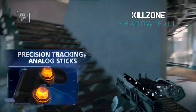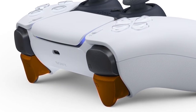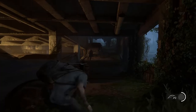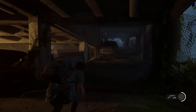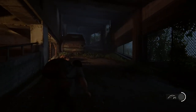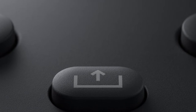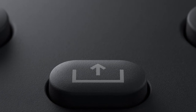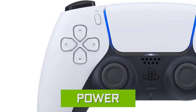DualSense also has improved haptic feedback, and they've added adaptive triggers on L2 and R2 so you'll feel more tension based on the actions you're performing — for example, pulling a bow to shoot an arrow will create physical resistance in the triggers, which is pretty cool. Xbox Series X doesn't have many new features, but they do have a share button to share videos or screenshots to Twitter, Facebook, or wherever you want — essentially the same as PlayStation's share function.